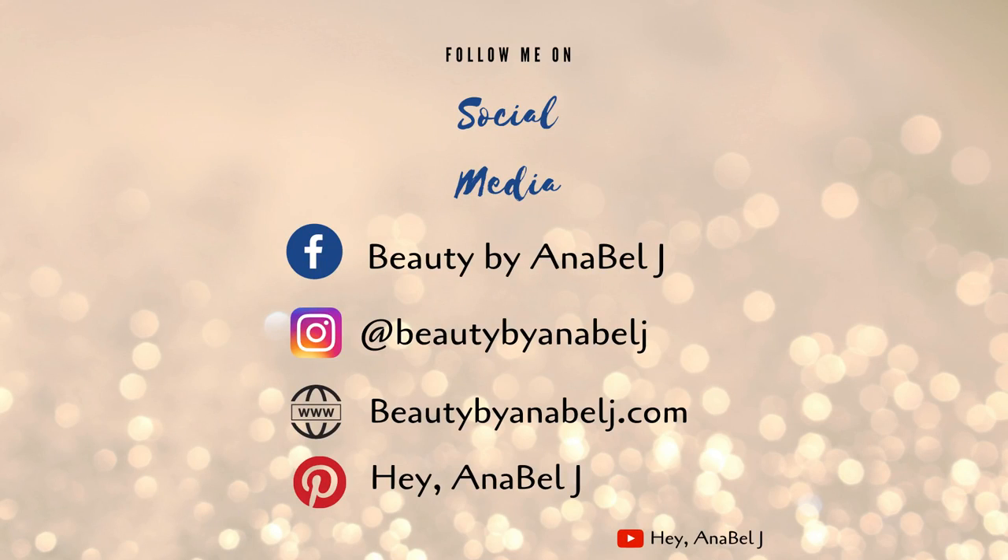And as always, I hope you guys have enjoyed this video. This is the completed look here. Please don't forget to like, comment, and subscribe, and I will catch you all in the next one. Have a great day, guys. Bye!